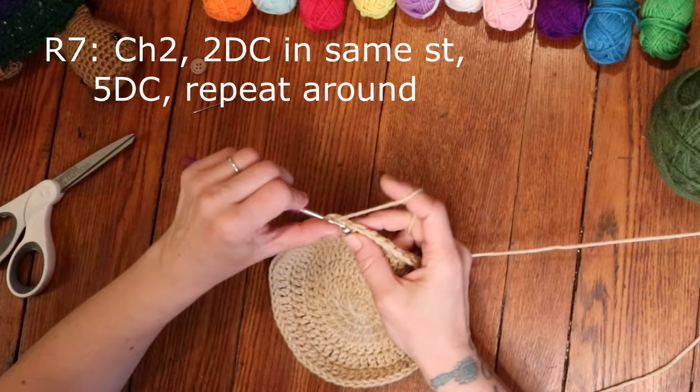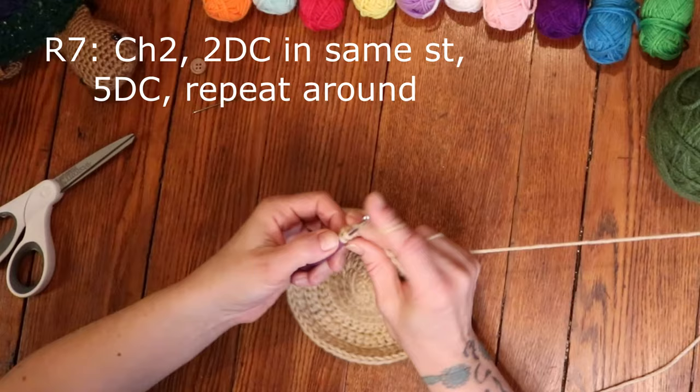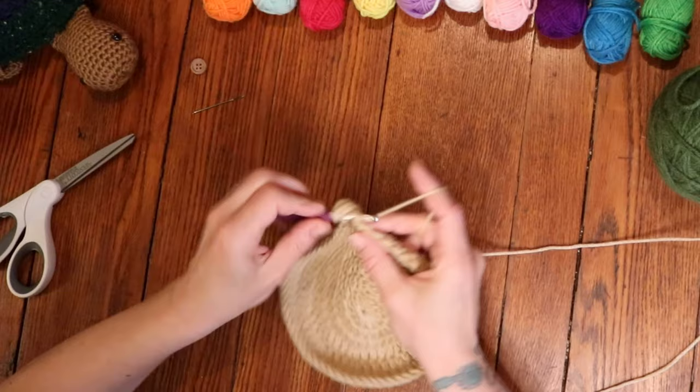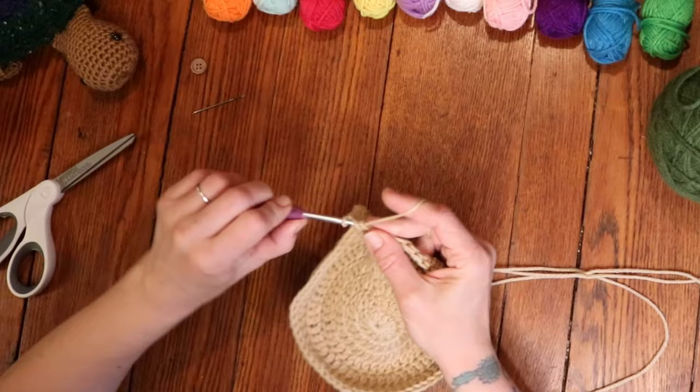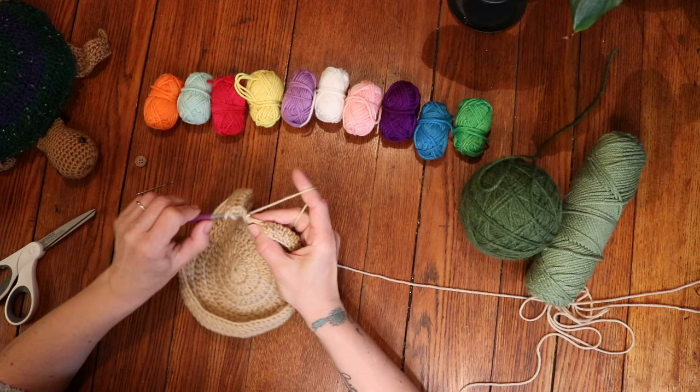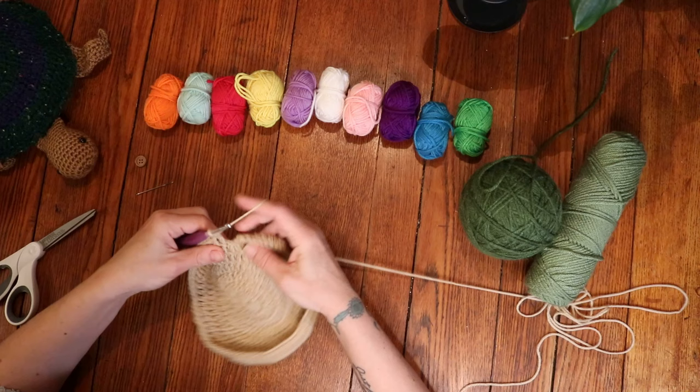For round 7, chain 2 and then place 2 double crochets into the very same stitch, followed by 1 double crochet into the next 5 stitches. Repeat that all the way around — 2 double crochets into 1 stitch, and then 1 double crochet into the following 5 stitches. Round 7 is finished with 1 double crochet into the last 5 stitches, then slip stitch into the very first double crochet to close the round.